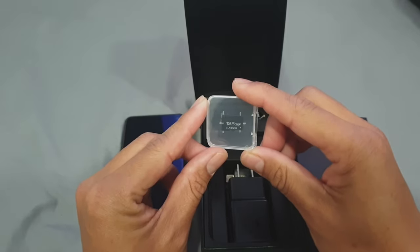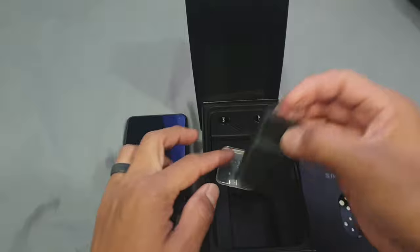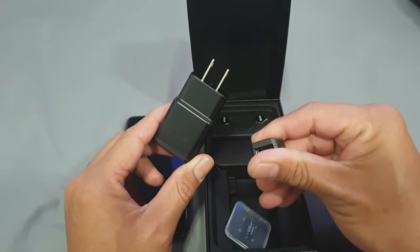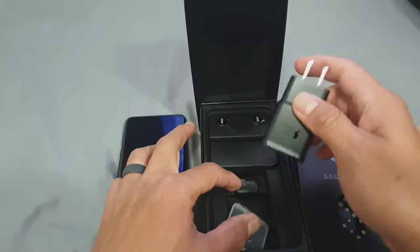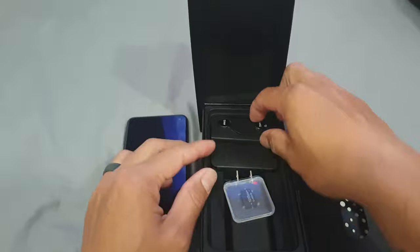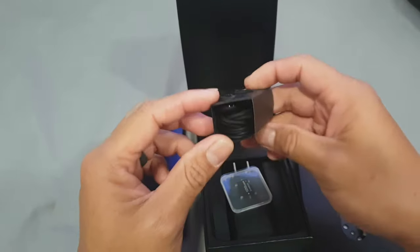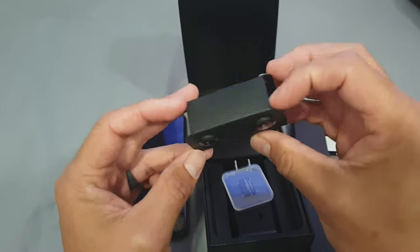It comes with a 128 gigabyte SD card, which I was not expecting — pretty cool. Pretty standard stuff in here. There's a plug, I guess an adapter for when you switch out to different Androids. Also comes with some pretty new earphones, made by AKG.